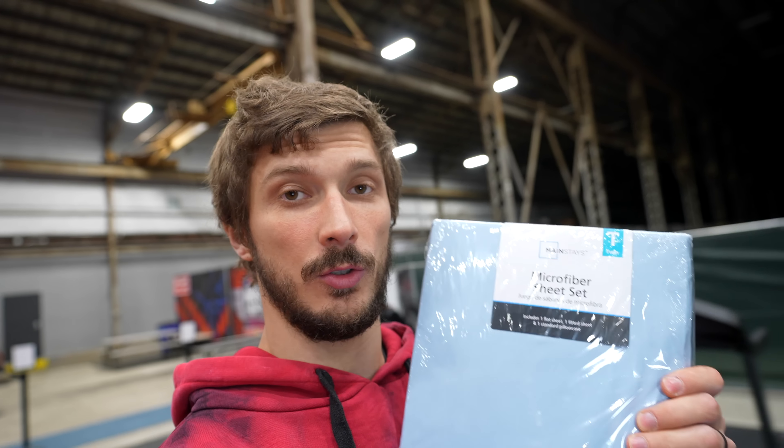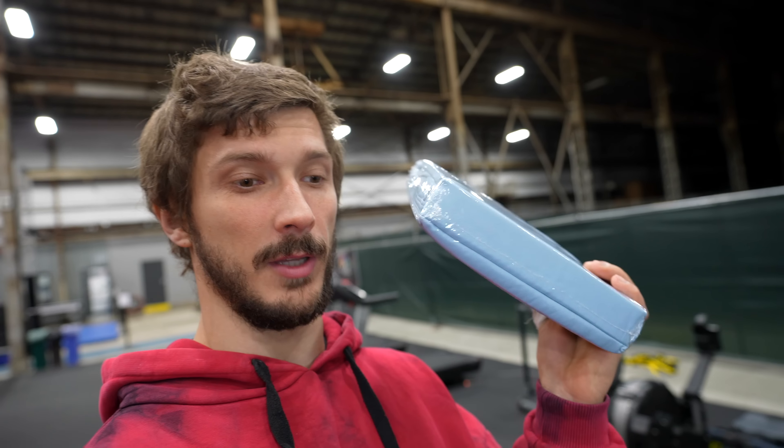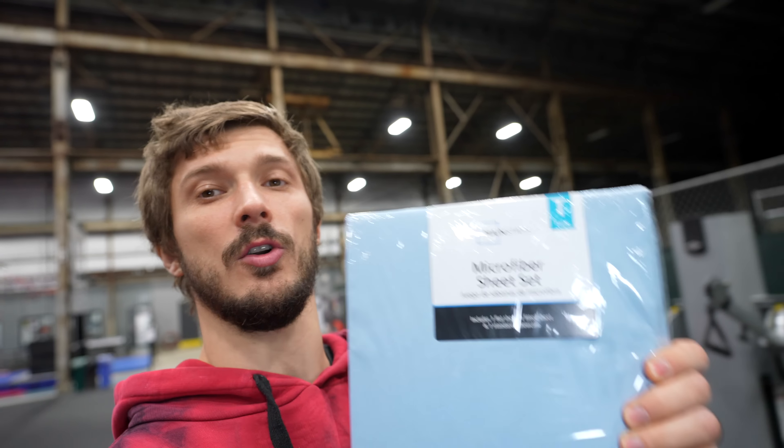Today's grip strength challenge we can call the bed sheet challenge because we're actually going to use some bed sheets — just normal bed sheets from Walmart. And the sponsor of today's video is my pocket, which is the place where I carry my debit card.